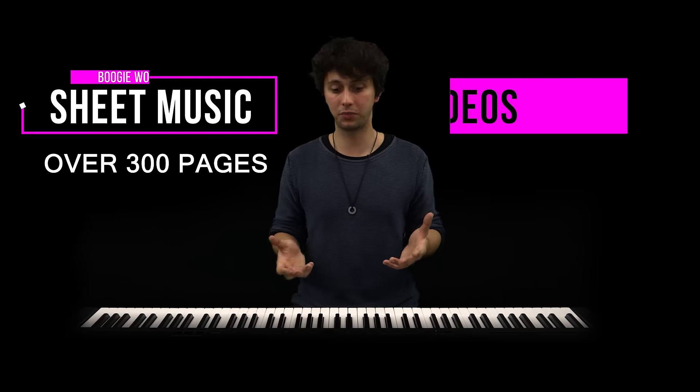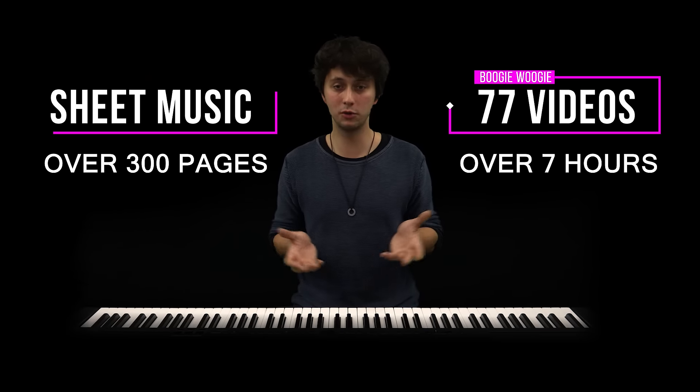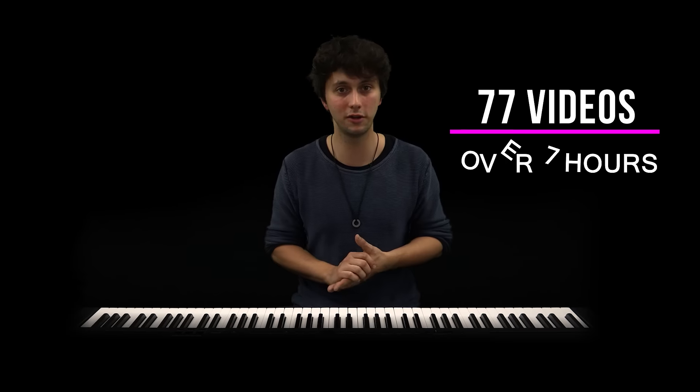And every one of the songs that I play in the course. I hope you enjoy it and have a look at the course — now I'm showing you a couple of things that you can learn there. Bye!